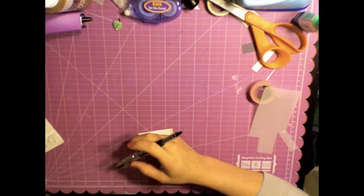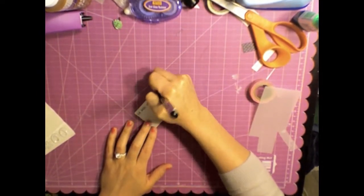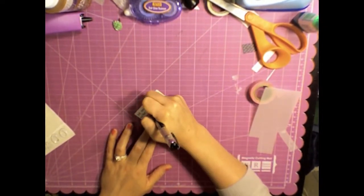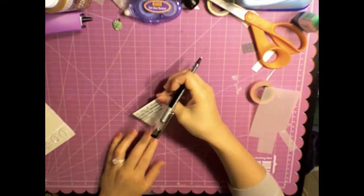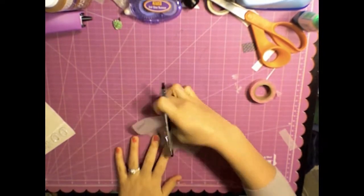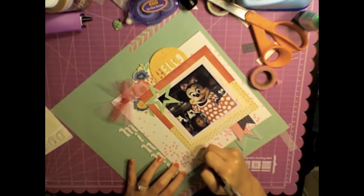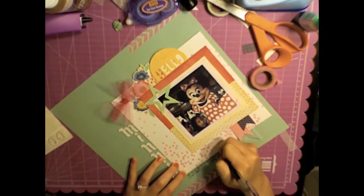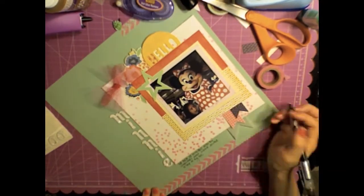I start to journal on this little sheet right here and then I totally misspell something — probably an easy word — and I realize what in the world did I do. So I end up writing directly on the page, which I actually liked much better, and I just write how we were posing with Minnie and she totally stepped on my toe during the picture, and it's a perfect moment.